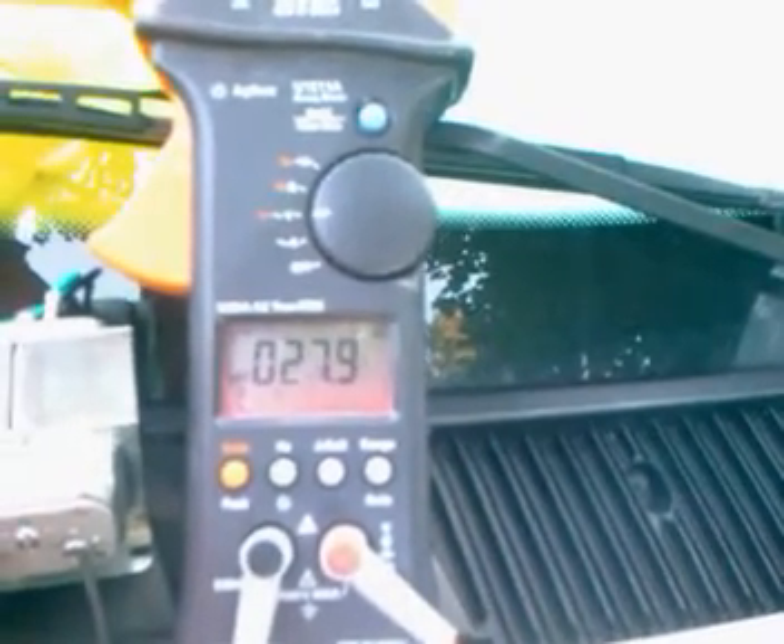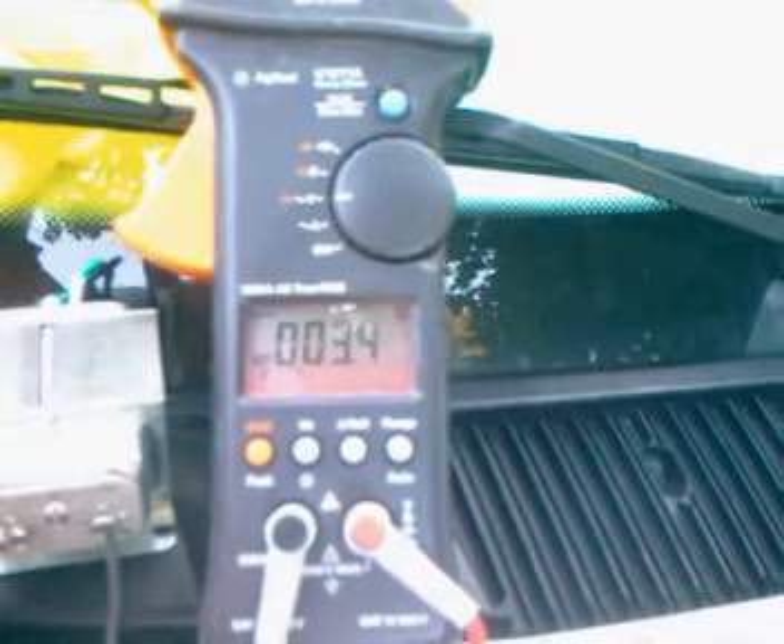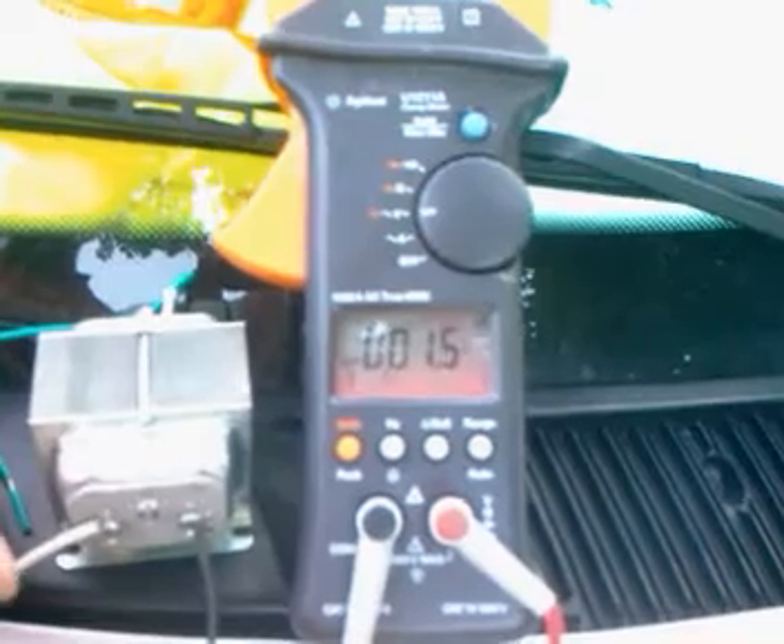Now let's unplug it and watch how long it takes to go back down again to zero. It's still not there.